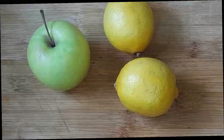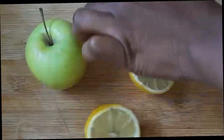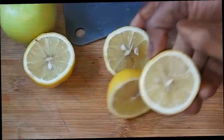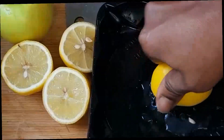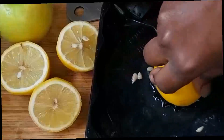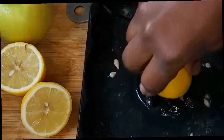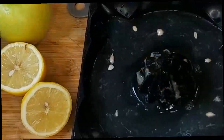We are going to start by cutting out our lemon and our apple. First we are going to juice out our lemon. If you don't like to juice your lemon, you can also peel it and blend. Make sure you get rid of all the seeds from your lemon.